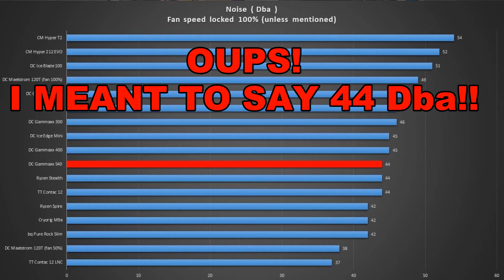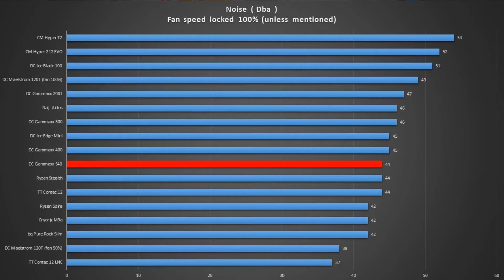Switching over to the noise results — which should be on screen now — the cooler performed at 48 decibels, placing it a little further up the graph than it did on temperature. So it's really not the quietest cooler we've tested so far, but it's not the worst either. Overall, this places the S40 in an odd position, because based on the results, there are simply better options out there.